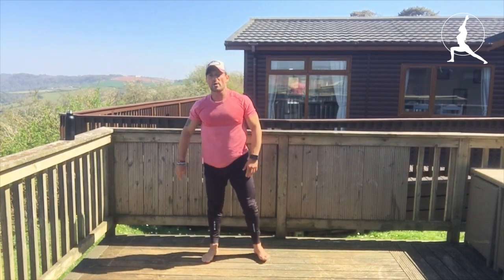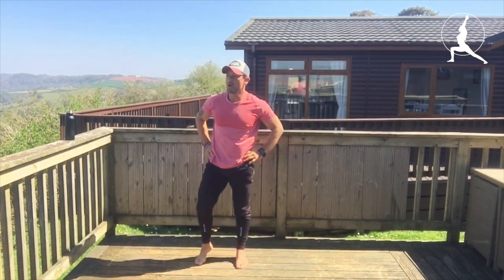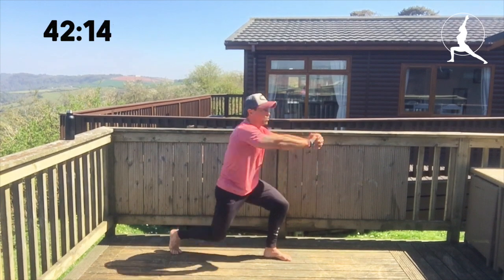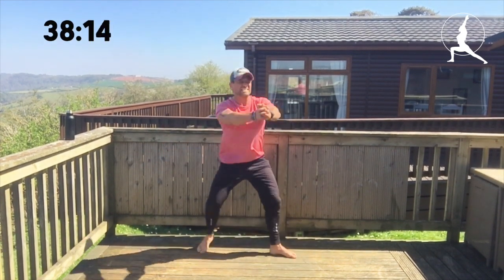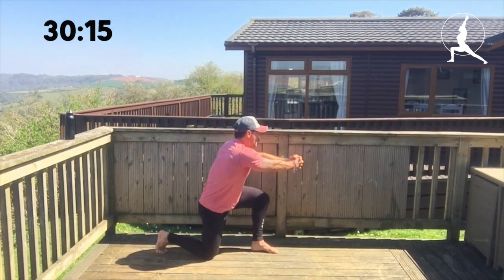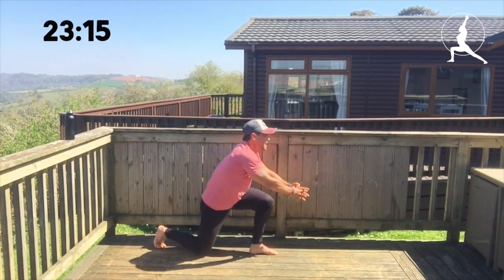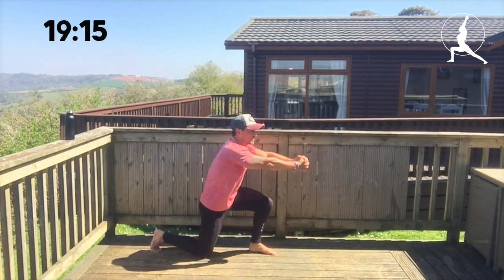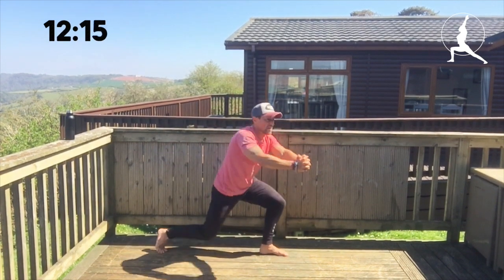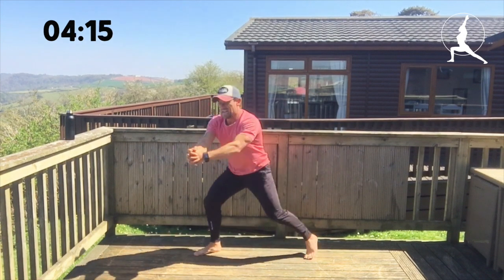Low rotational chop — start position, then change, change. The quads are going to hate me for this. Jumping across, rotating. Work through — well done. Keep pushing. 10 seconds — it's a killer.